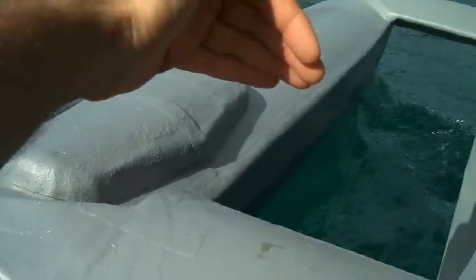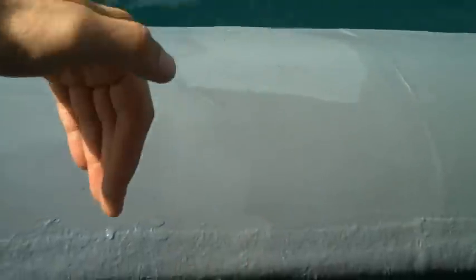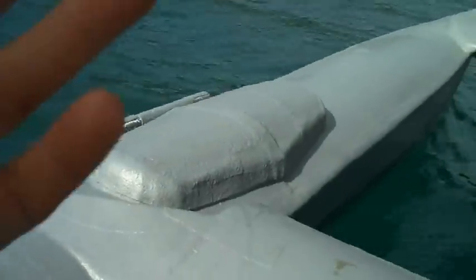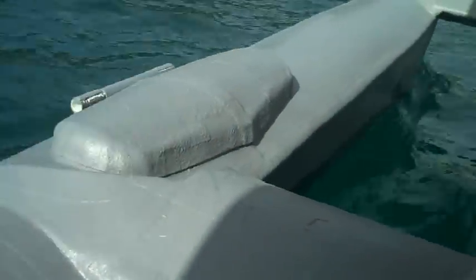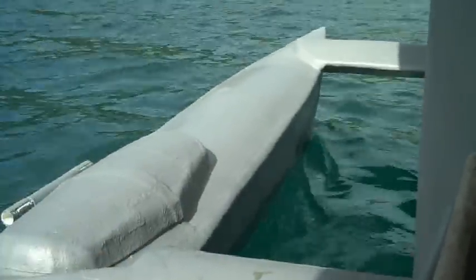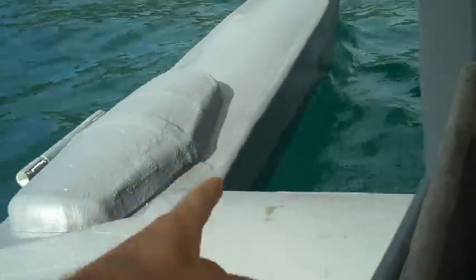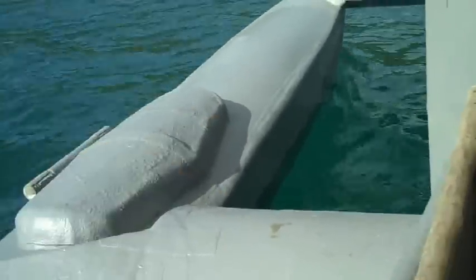There's a wall in the pontoon about there that goes down and one back here, so that if for some reason there's a disaster and I get a hole, it won't flood the entire thing. And to make the boat, I used three different molds. There's one mold that does the front and the back halves of the bottoms of the pontoons, and then another one that does half of the top, and I just put those together.